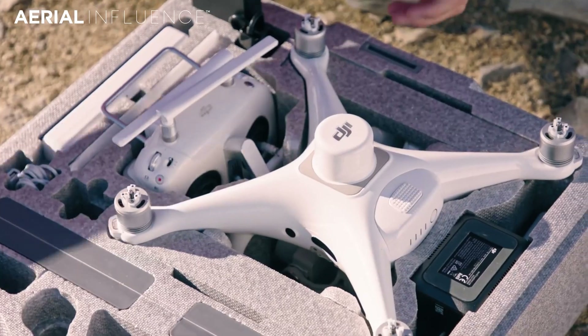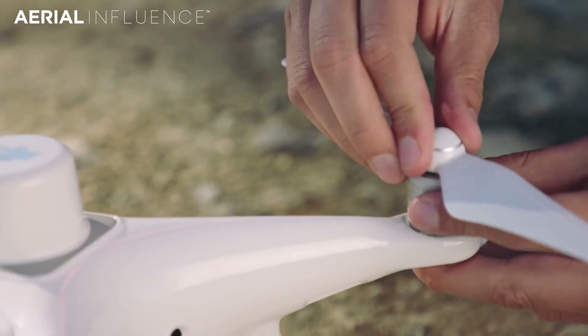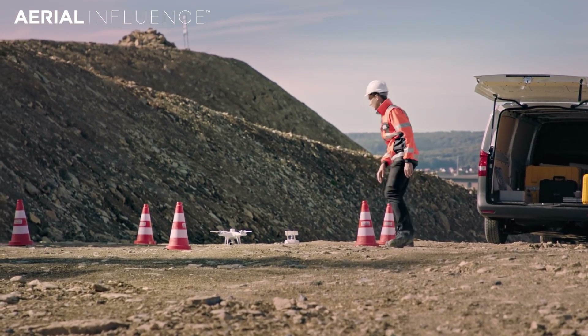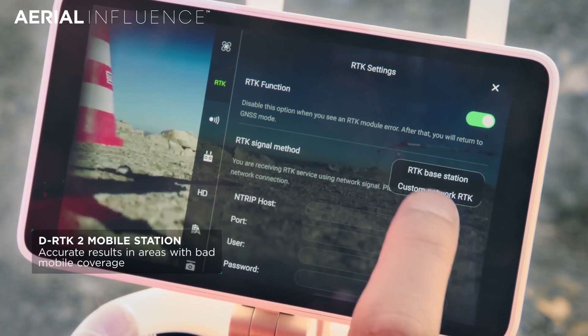It's got a little brother named the Phantom 4 RTK. You're going to get centimeter-level precision out of these drones paired with the RTK base station. Really great tools for mapping and agriculture — these are the drones that farmers are starting to use right now to protect their crops.